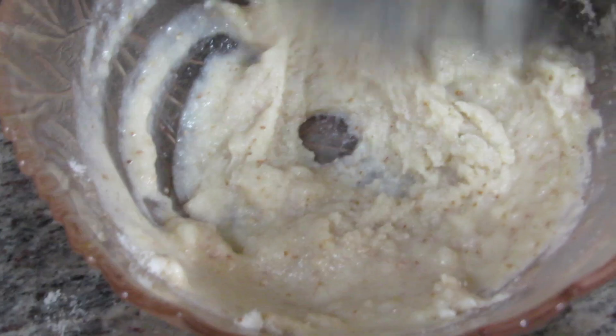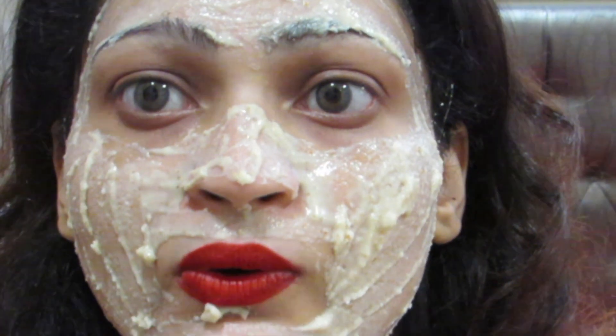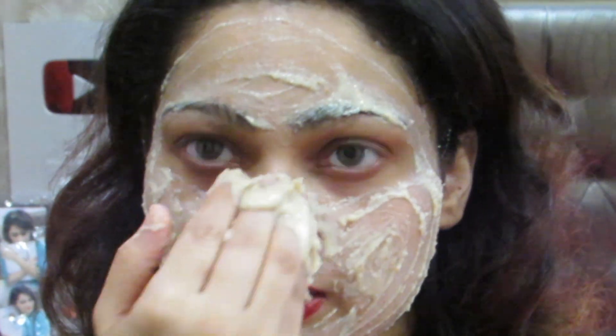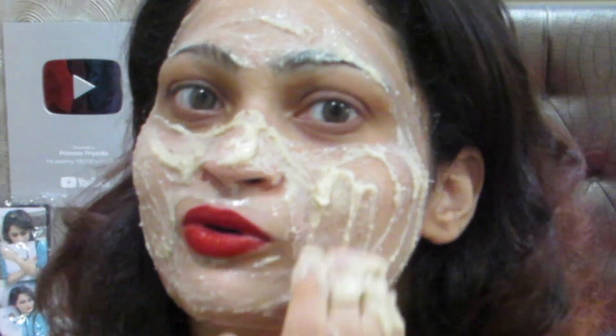Mix it well. You need a good consistency — not too liquid and not too thick. It is strong because it contains apple cider vinegar, so be mindful of that, but it's just about okay and very good for the skin.